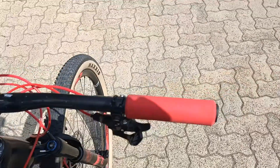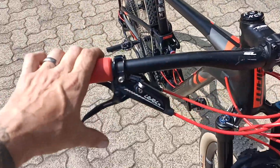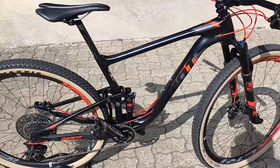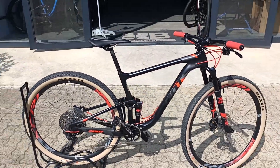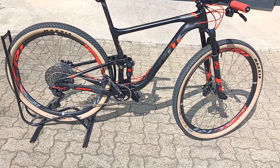You've got that twin lock locking both the front and rear out, and then tram level brakes and a GX shifter hidden neatly under the lot. Super cool little machine and yeah, ready to ride. Come and check it out here at Bike Market.